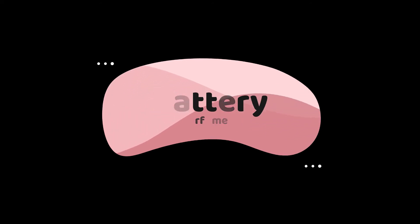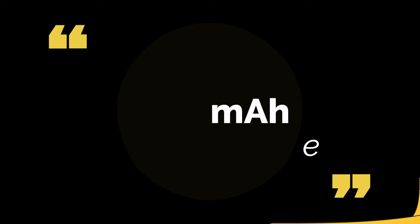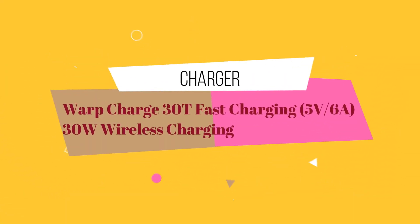For battery performance, you will see a 4510mAh non-removable battery. And then you will see a 30W Warp charger with wireless charging support.